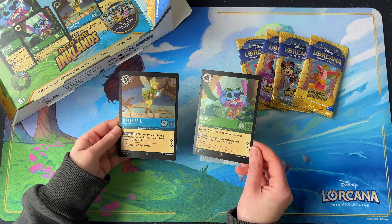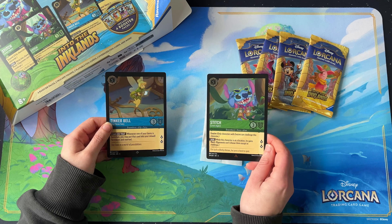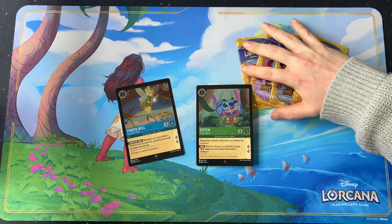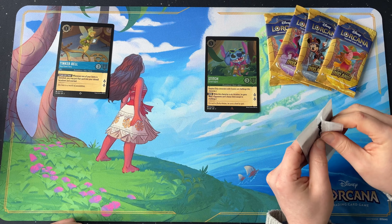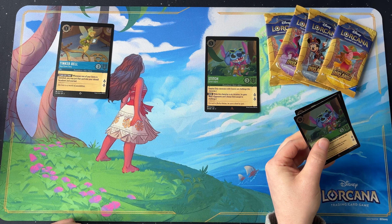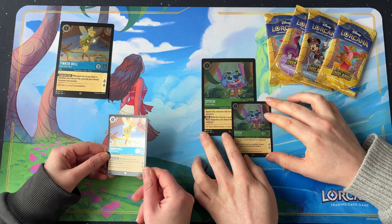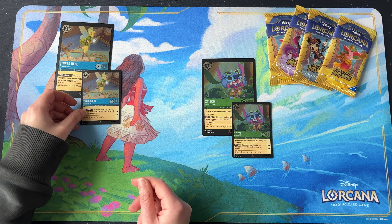The oversized cards come in paper packaging — they're very shiny. We will be giving these away as a competition in this video, so stay tuned to the end for details. Then we've got the regular sized versions, which look tiny now in comparison. You get Tinkerbell, which is a super rare, and the Stitch, which is a rare.